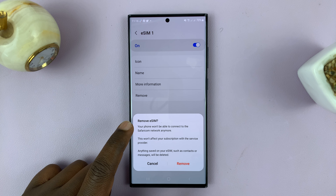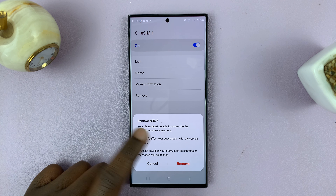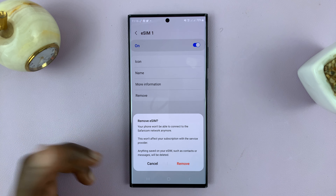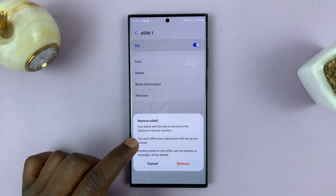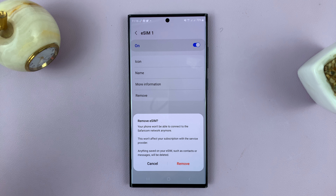It's going to ask if you're sure you want to remove the eSIM. Your phone won't be able to connect to that network anymore, that being the provider. This won't affect your subscription with the service provider — it's just like removing a physical SIM card. Confirm by tapping Remove.